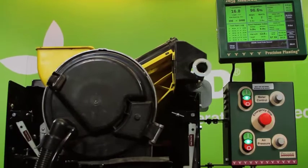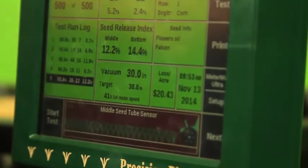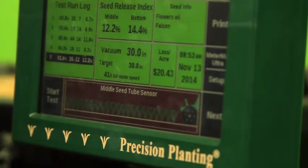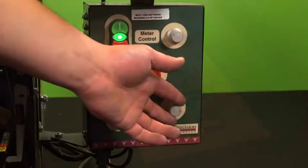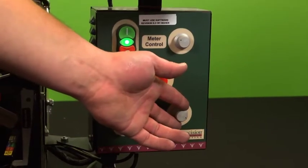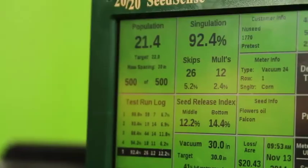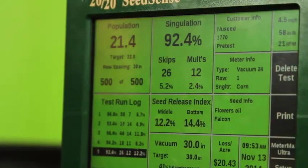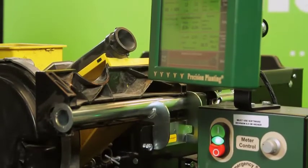For the purposes of this demonstration, all of the tests we'll be conducting are pre-tests, which means our results may not be ideal the first time around. However, with the MeterMax Ultra test stand, we are able to make changes on the fly to achieve maximum performance from your meters prior to field operation. Our pre-test numbers will help us determine which aspects need to be modified in order to achieve the best efficiency from your specific meter.